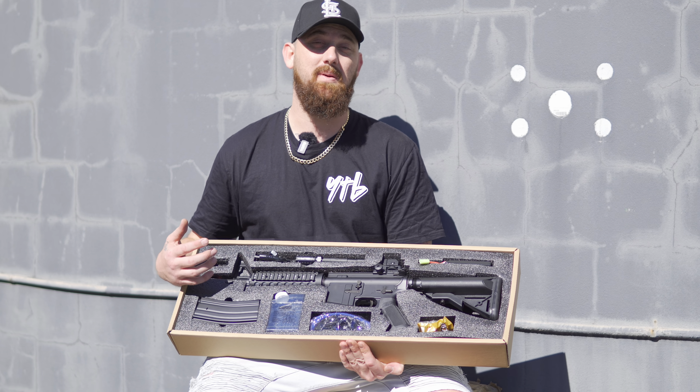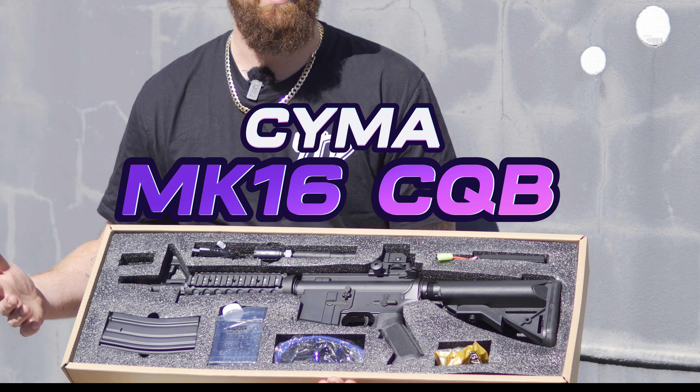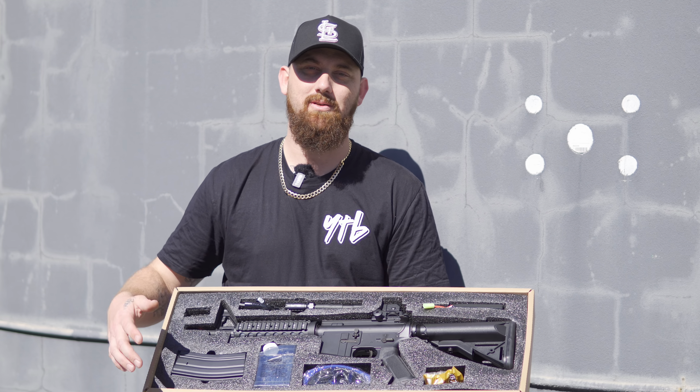What's going on guys, we have the most popular CQB blaster here, which happens to be the SEMA MK16 CQB. This is a full metal construction — let's jump straight into it and see what we'll come up with.